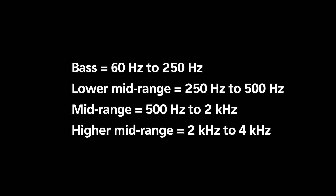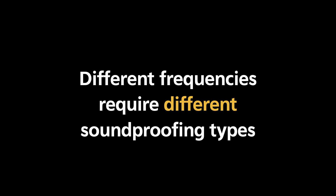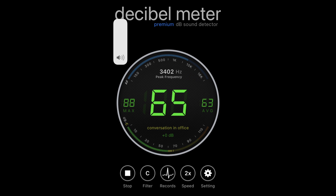The decibels reflect the loudness, and the frequency is the type of noise — like if it's high-pitched, low bass, or in the mid-range. A bass tone frequency might be about 60 Hz to 250 Hz. The lower mid-range is 250 Hz to 500 Hz. Mid-range is 500 Hz to 2 kilohertz, and higher mid-range is from 2 kilohertz to 4 kilohertz. You'll see in some examples that a lot of sounds are in the bass range or lower mid-range, with a few higher frequency peaks from a high-pitched car horn over 3 kilohertz.